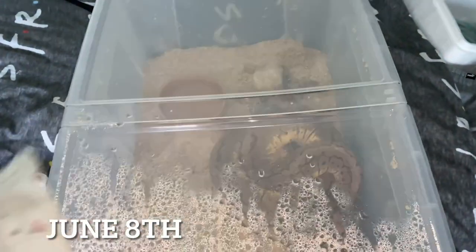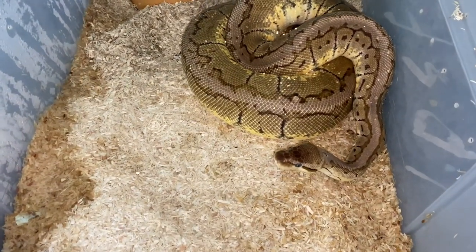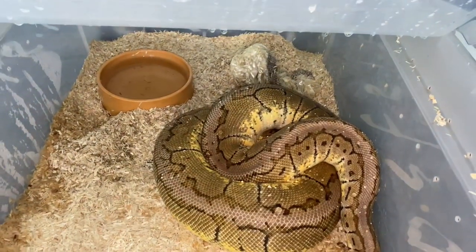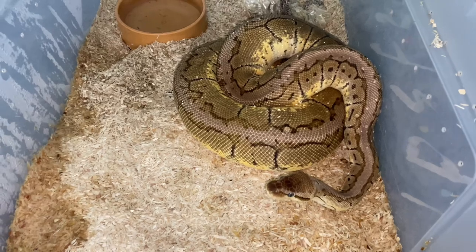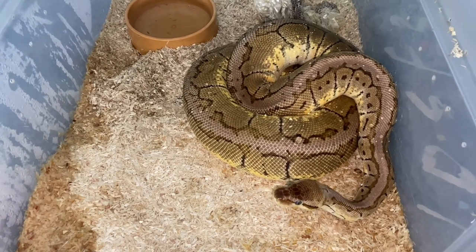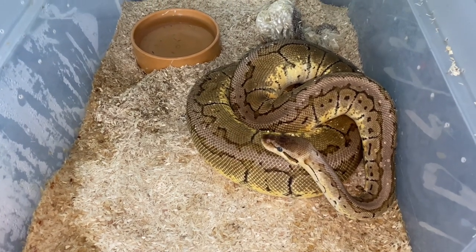My big girl has just done her pre-lay shed — look at her, she's glowing. There's her shed, so I'll be expecting eggs in one month from now. This is when I need to make sure the incubator is working perfectly. I'll leave her to it — don't want to stress her. Need to get the shed out.